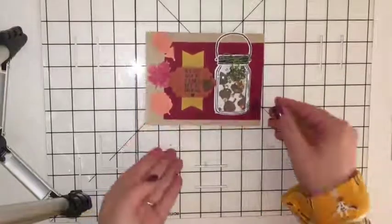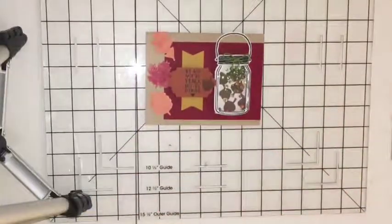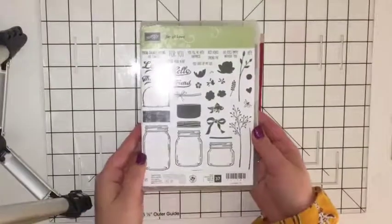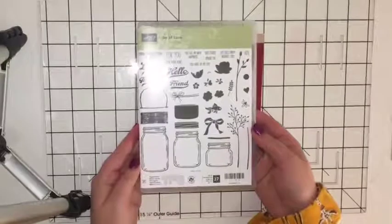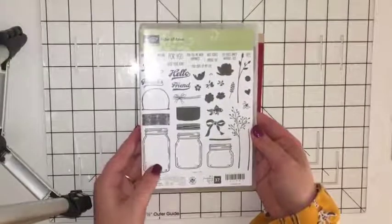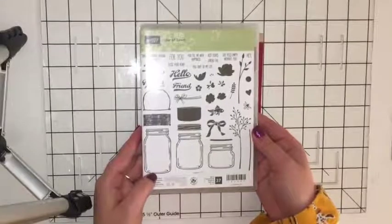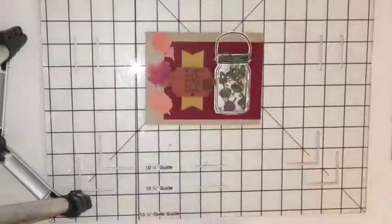The stamp sets I used were the Paper Pumpkin one. I used the Jar of Love stamp set — this is one of my favorite stamp sets, it has 37 stamps in it, it's just unbelievable. I've seen lots of cute shaker cards with this, so I wanted to take a stab at it. That's one of them — Jar of Love.